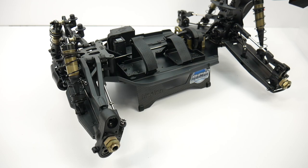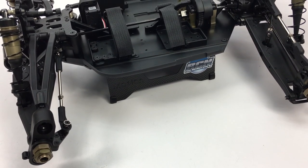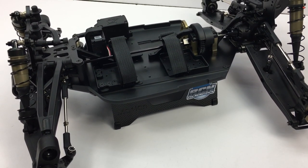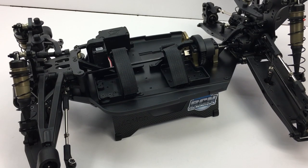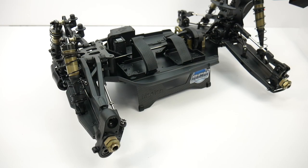With the body off, you can really see all of the quality that goes into the S-Works Zeus. Throughout the next section of this video, we're going to be going through some of the actual parts and showing you what I like and dislike about this build.